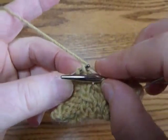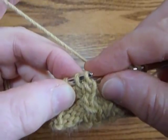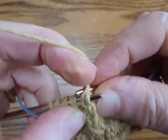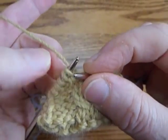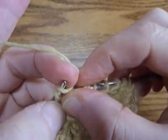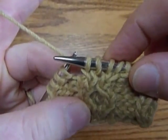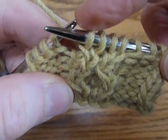Now let's do the left cross. This one's done differently. We go into the back of the second one and pull the yarn through — we're knitting that one through the back before it is even up front. It went out of turn. Now we knit the first one as though nothing strange has happened behind its back. And what do we have? We have a right cross and a left cross.